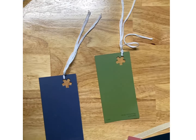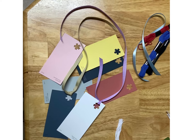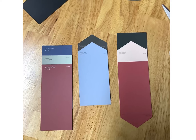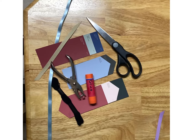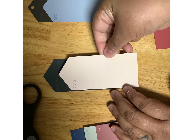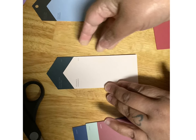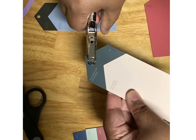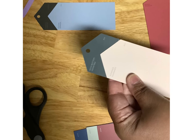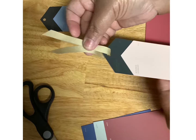Remember when you do string, you're going to tie it twice. Ribbon, you're going to do once. Because you don't want to tie it too tight and break your hole punch. On this one, I chose to do two colors. So I glued two paint samples together and did a hole punch in it to put my ribbon through. Remember — ribbon, one knot.